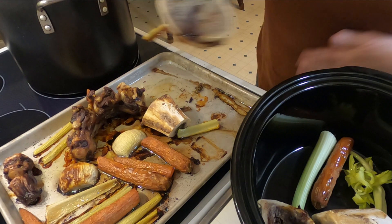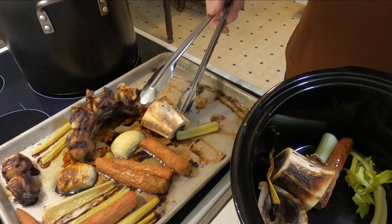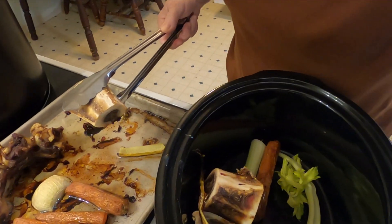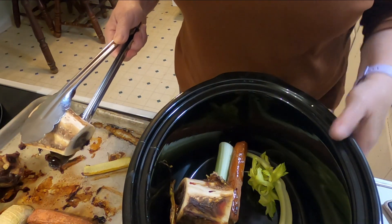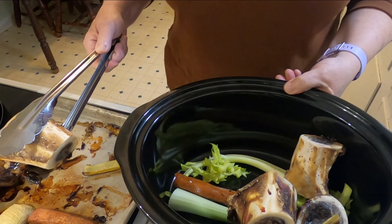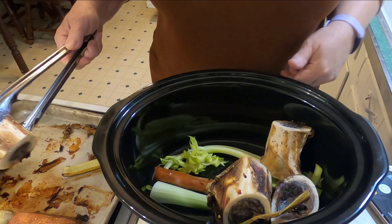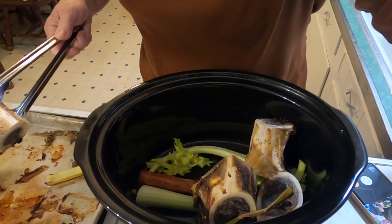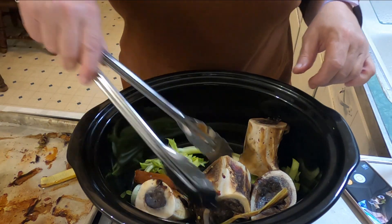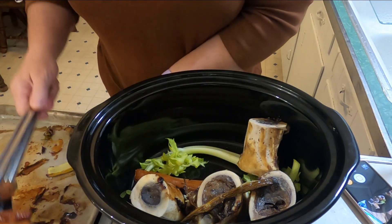That browning is going to make a lot of nice flavor for the broth. I'll get these all in here — I hope they're all going to fit. Let me turn it a little bit. I'll just put all these bones in there, and then get all the veggies in.